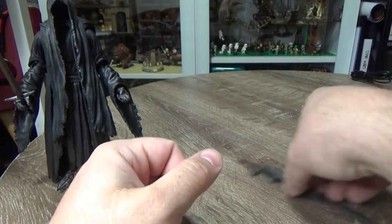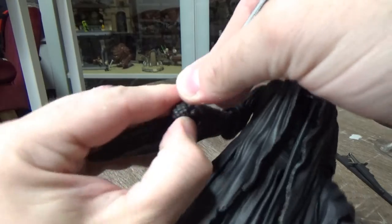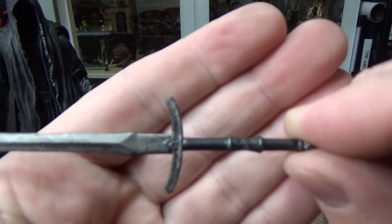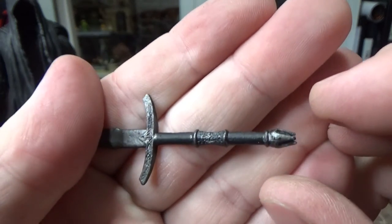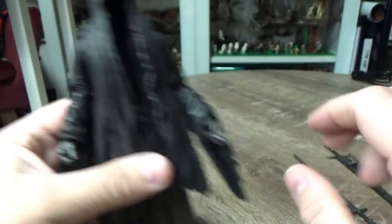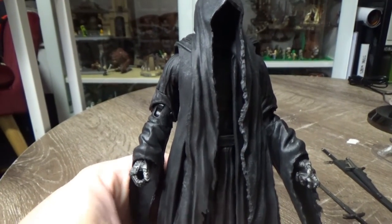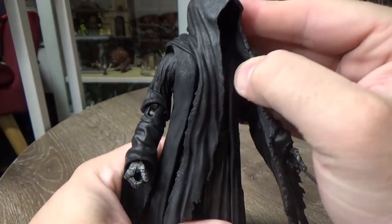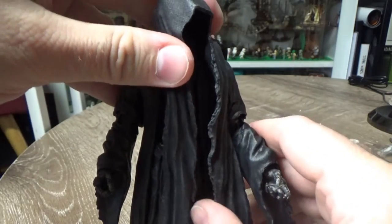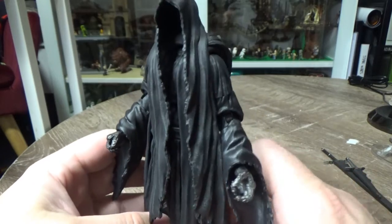We'll put the weapons aside and take a look at the figure. I'll just remove this sword from his hand so you can have a quick look - a nicely detailed piece, nicely weathered, looks good. So let's take a look here. I like what they've actually done with the head - you can still turn it, and the softer bit sort of drapes in front, and it blends in with the rest of the robes.